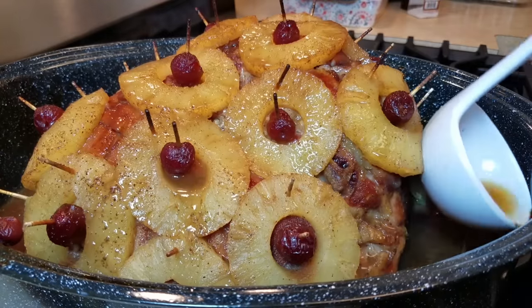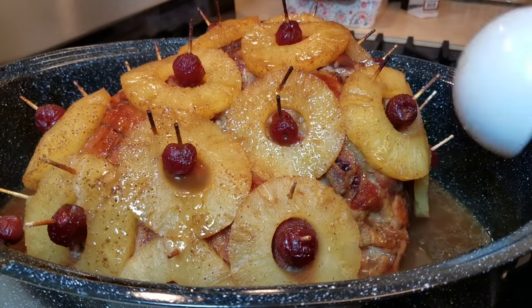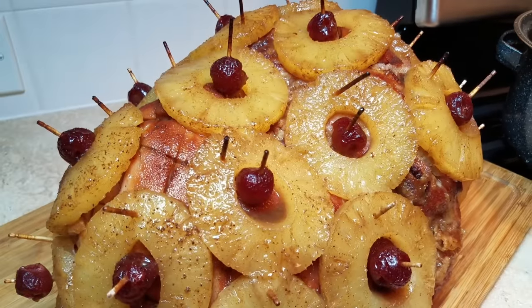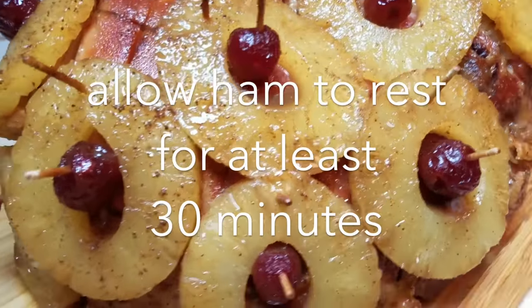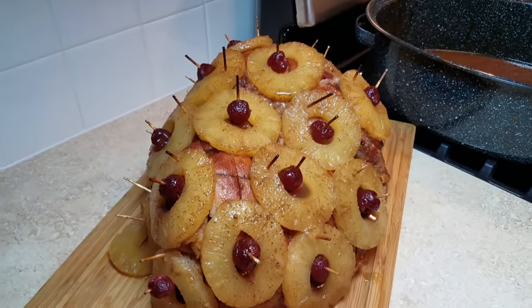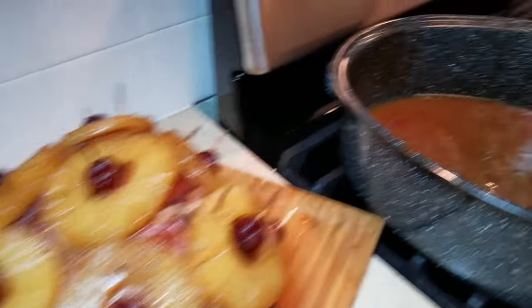Here is the end result. This ham doesn't have that shiny thick glaze — if you want to achieve a thick glaze, pat honey first and then brown sugar on the ham so it gets that extra coating of sweetness. But I'm going to keep it real: I normally don't do that. It's so delicious regardless. I've transferred the ham to a cutting board and it's going to rest for 20 to 30 minutes so the juices don't run all over when I slice it.